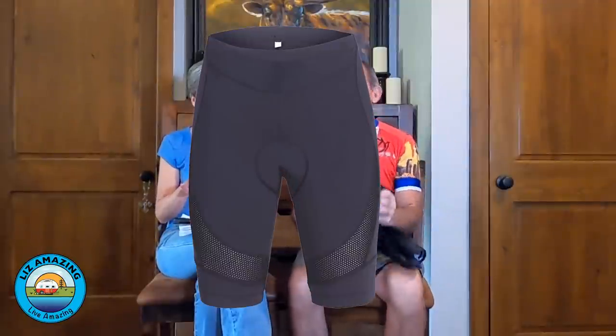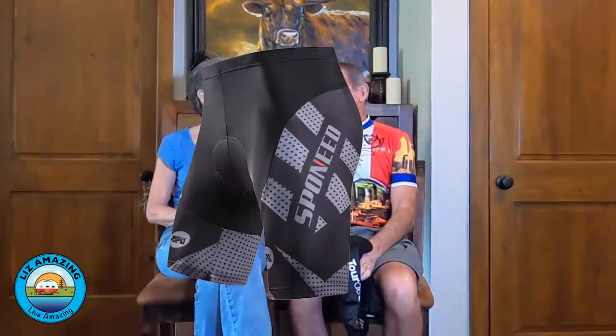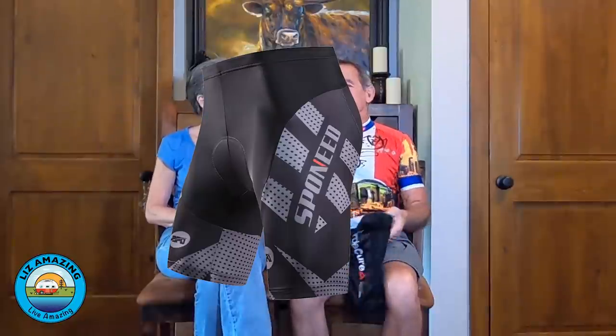I'm wearing bike shorts under these pocket shorts. Ladies, this really makes a difference for riding — and for men too, it could be more comfortable. It makes a huge difference if you're going to spend an hour or so in your saddle. We'll put a link in the description.